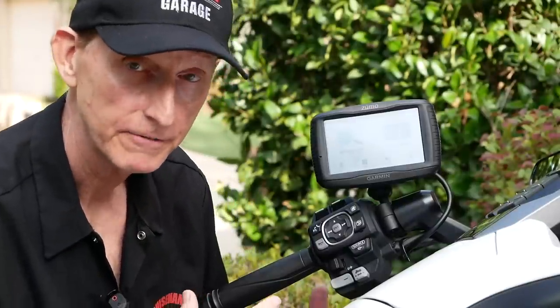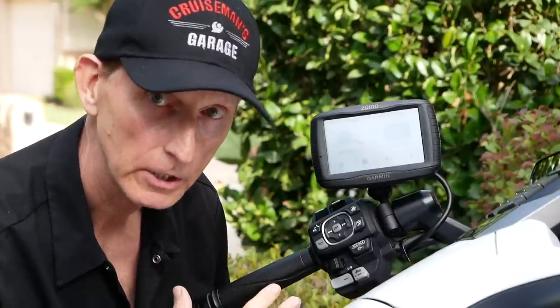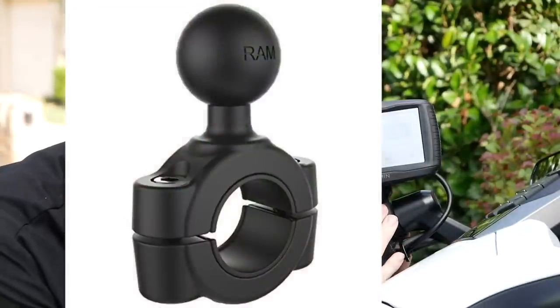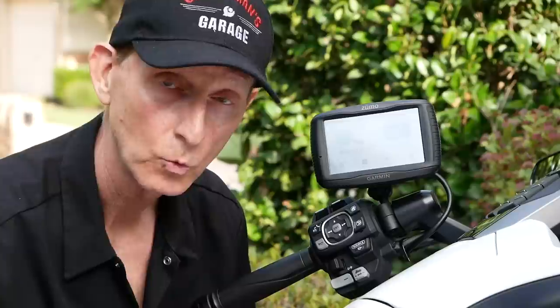The Zumo 595 and the 395 come with everything you need for a successful installation on a Goldwing. The only exception is if you have a DCT model — you'll have to buy a RAM ball mount if you want to mount on the left handlebar. If you're mounting on the right handlebar, no problem, because the Garmin does come with a handlebar mount that will fit on a Goldwing.